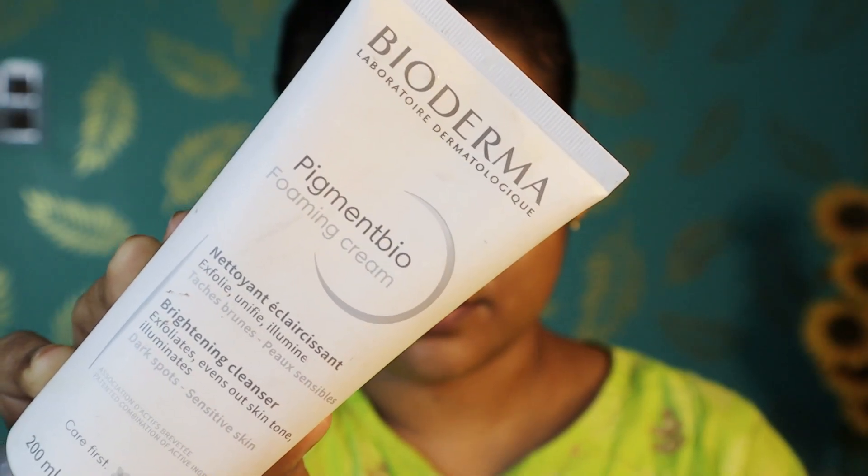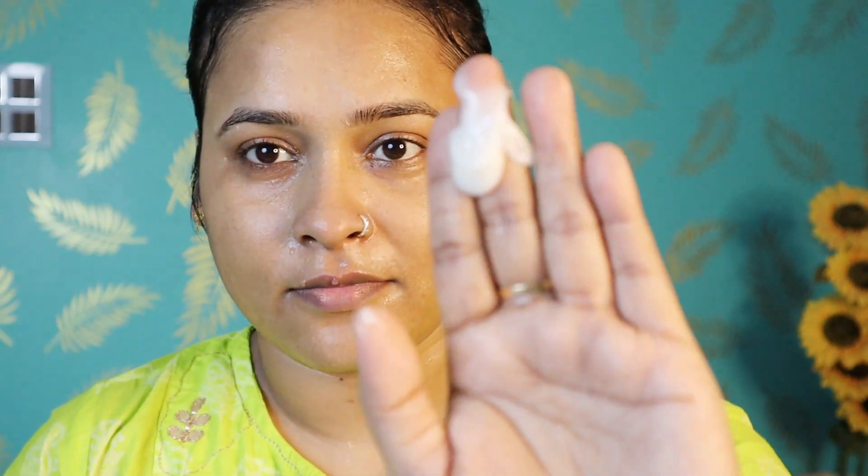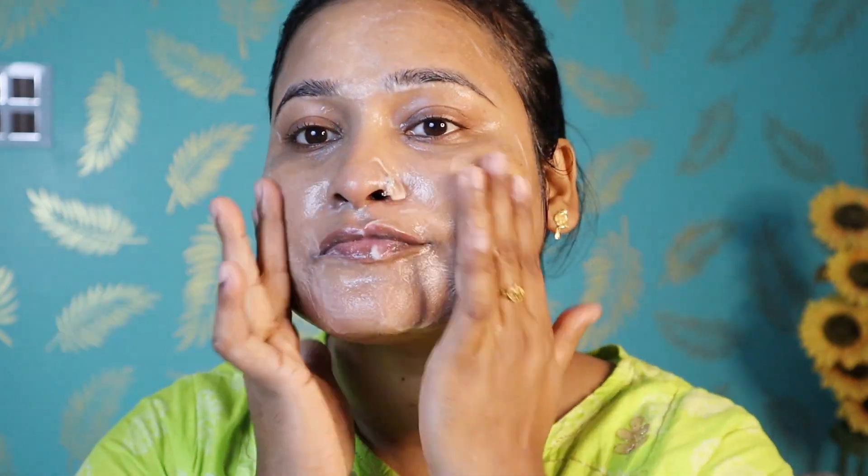After that, I am using Bioderma's Biopigment face scrubber. You can use it for 3-4 minutes, then wash it off with normal water. If you use it on a daily basis, it is very soft and gentle on the skin.